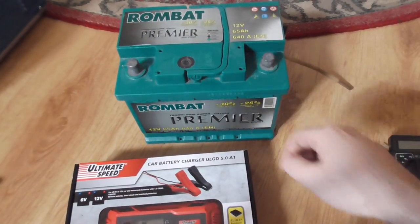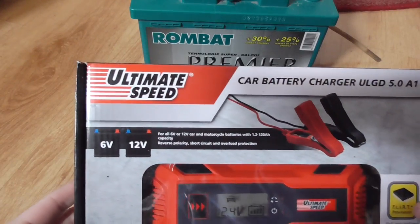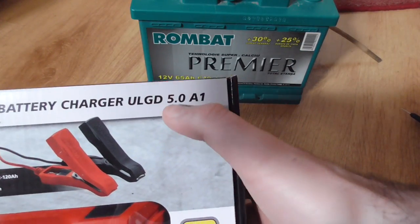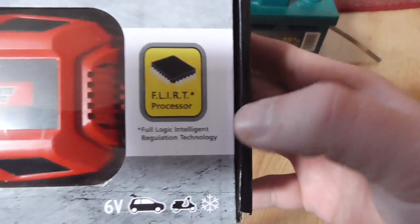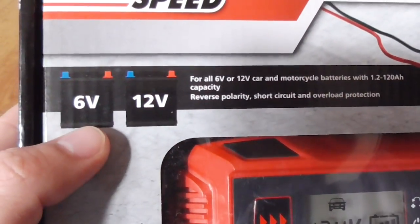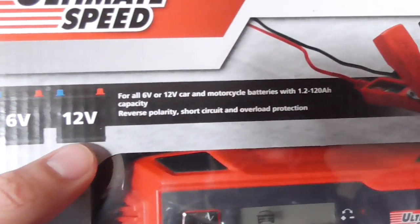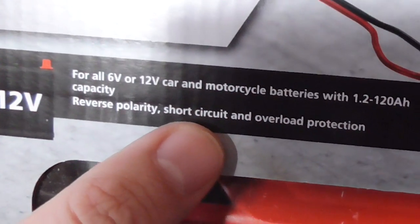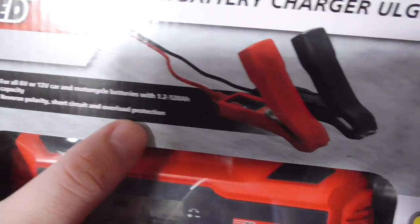This is a battery charger for car batteries — the Ultimate Speed car battery charger 5A. It has a processor, is compatible with 6V and 12V batteries, and includes reverse polarity protection, short circuit protection, and overload protection.